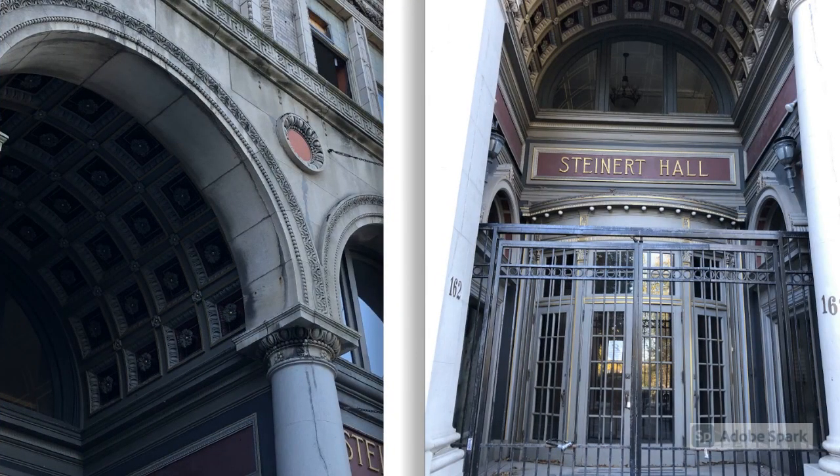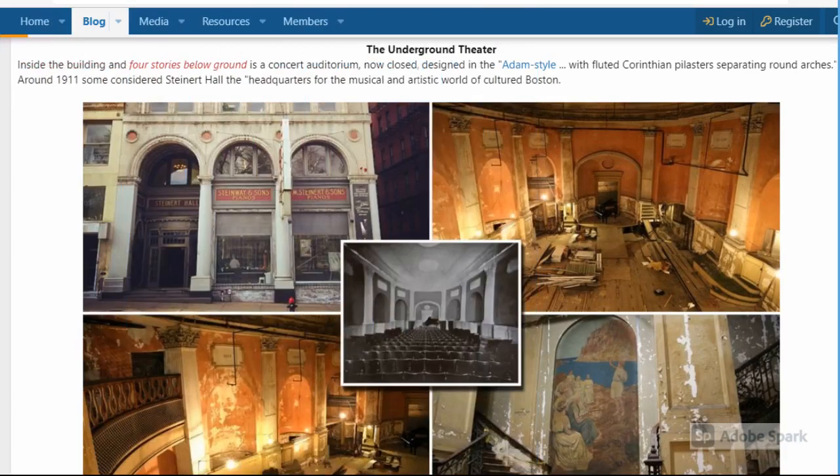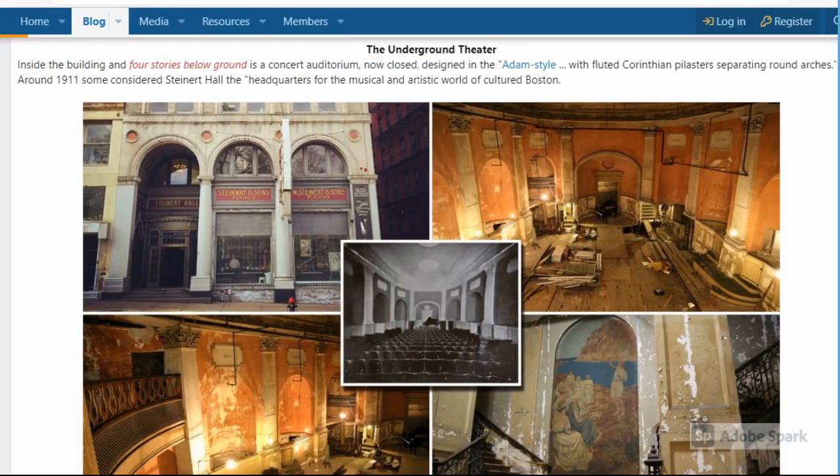Here's an interesting one for you — this is Boston's best kept old world secret. This is the Steinert Hall, and it was established in 1896 by German immigrant Steinert's son, at a time when Boston was known for its piano manufacturing. This hall was nicknamed 'Little Jewel' because of the acoustics, and the hall is located four stories below ground. I didn't realize this hall existed — I'd heard of Steinert obviously, but never heard of this hall. Good little secret.